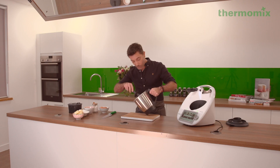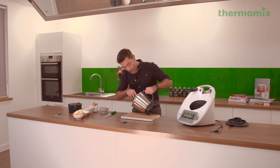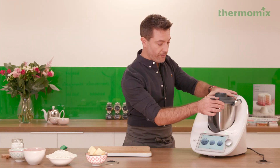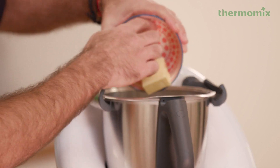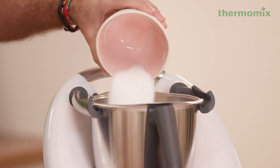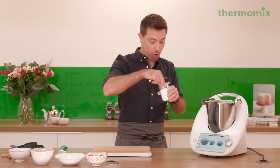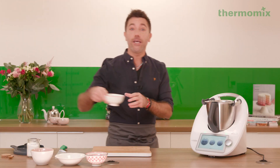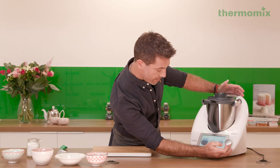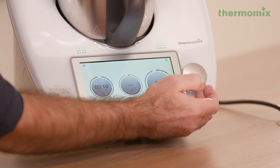Now take the jam out and we'll get on with the pastry. To make the dough, it's very simple — add your butter in there, then we've got flour, just plain flour, goes in, and we've got the sugar, a pinch of salt, and three egg yolks: one, two, three. We're going to put 10 seconds at speed five.